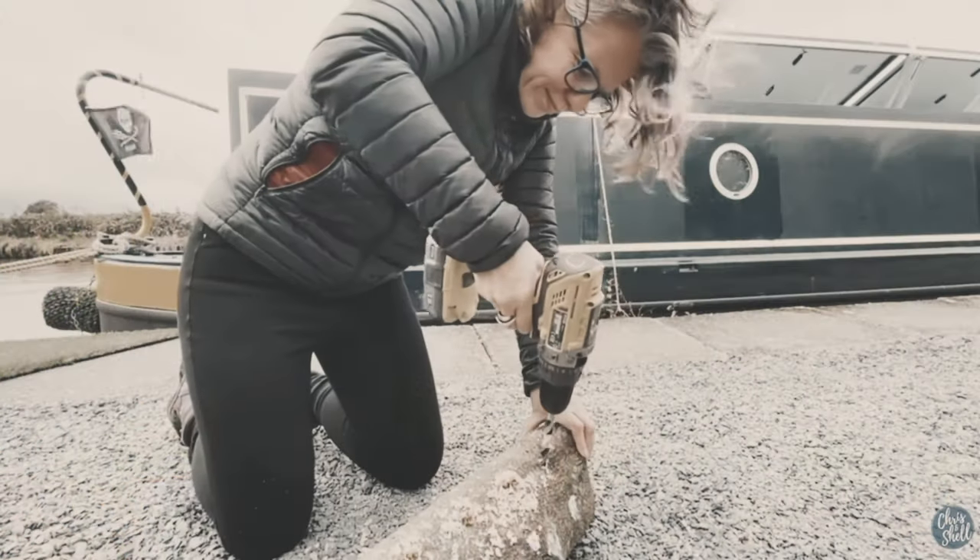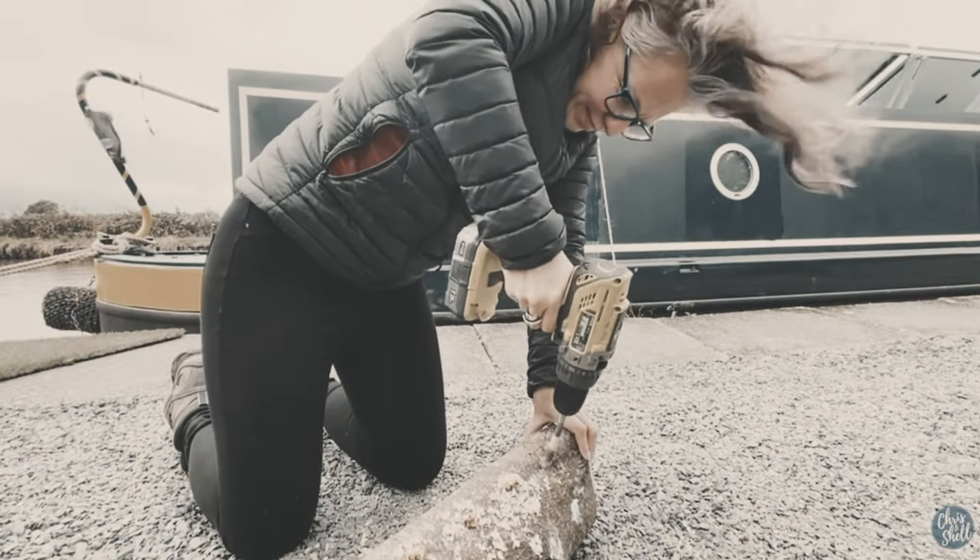Hey guys, welcome to Oddstroke Bell and the first dedicated cooking vlog for a while. Some of you may be aware, who have followed our mooring series, that we tried to grow some mushrooms using the plug method in logs. That didn't go so well — we haven't had anything back from that, which is a shame. I have found quite a few things foraging though, which has been wonderful.